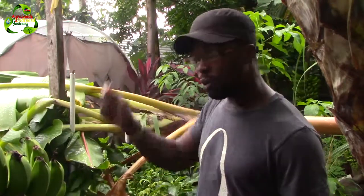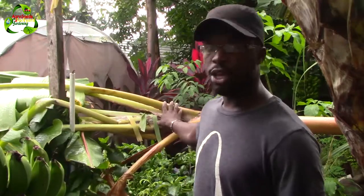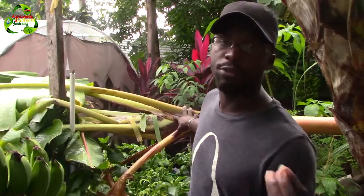Whenever you remove the dead leaves all the way down to the base, this is actually weakening the plant. I'm going to show you the right way and the wrong way to cut your banana leaves, and the result of the wrong way is this — your banana or plantain tree will fall down.